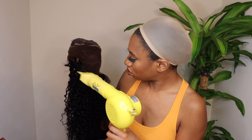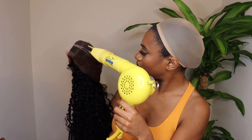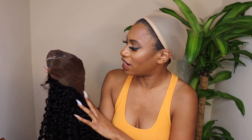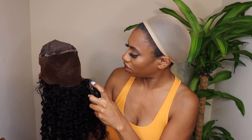Then grab your blow dryer and once you blow dry you can see the shade and check if any areas need more. This area around the ear tab probably needs a little more, but that really doesn't matter. The most important areas are where you're going to be parting and right around the hairline.